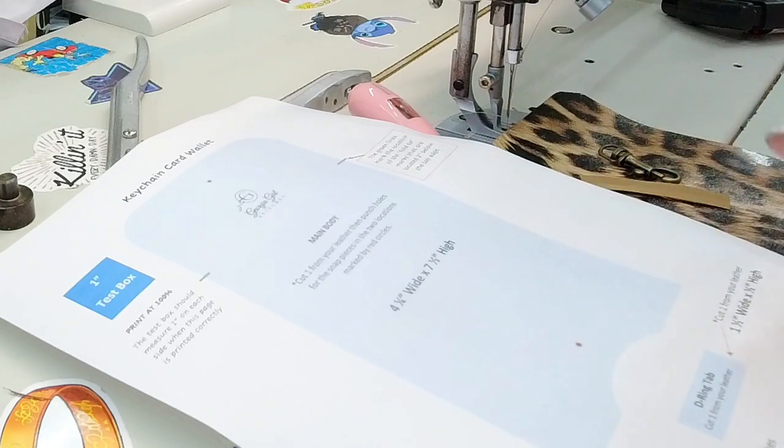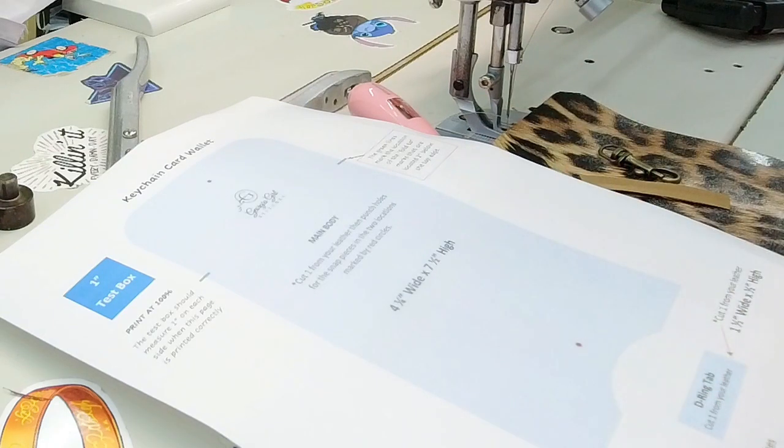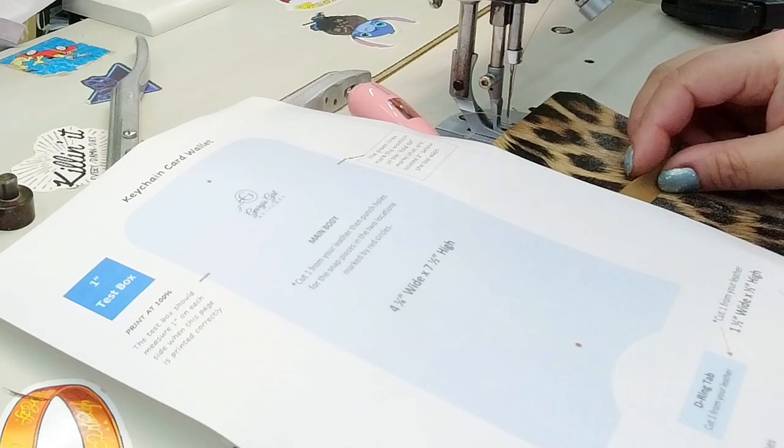This is a free pattern that she has given to us and she gave me permission to do it. You can make this out of leather, vinyl, cork, or any non-fraying materials — you could probably even do it out of waterproof canvas. She uses a 24-line cam snap, but I have also made it with plastic cam snaps, velcro, and buttons. Today I'm going to show you how to do a riveted magnet.